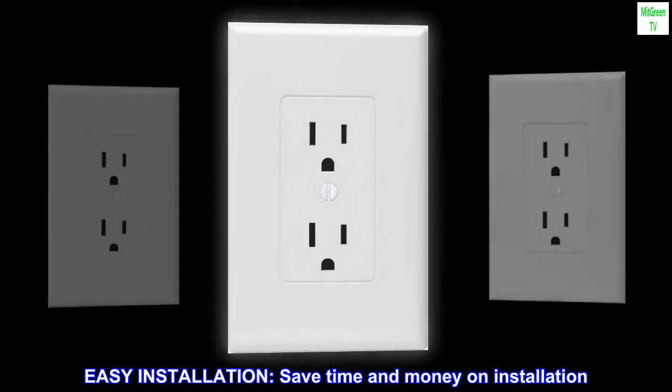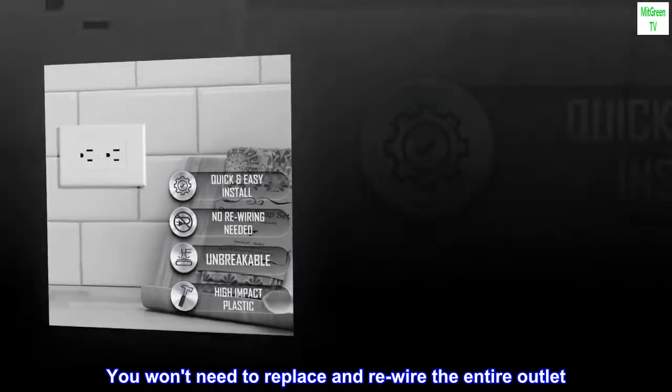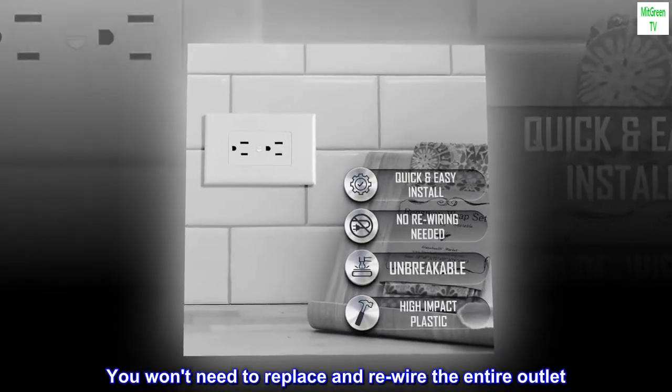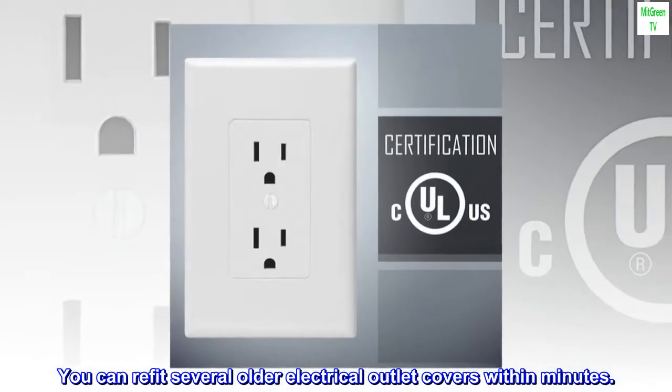Easy installation — save time and money. You won't need to replace and rewire the entire outlet. You can refit several older electrical outlet covers within minutes.